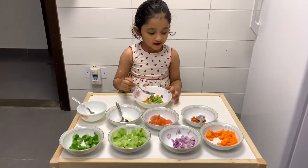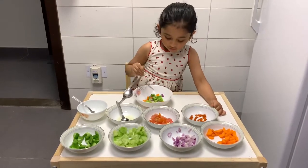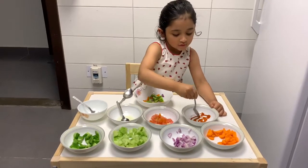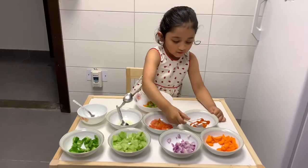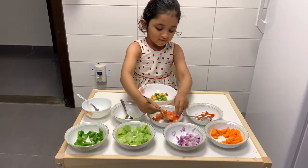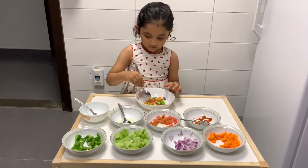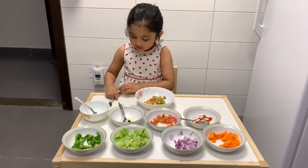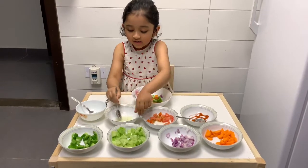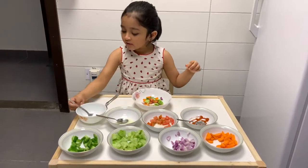And then also chili powder. Then tomatoes. Then we add some lemon juice. And then we add salt.